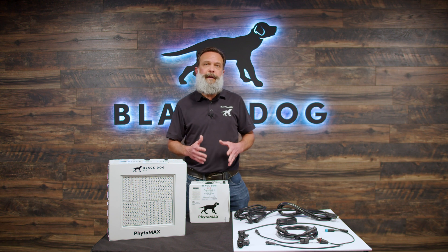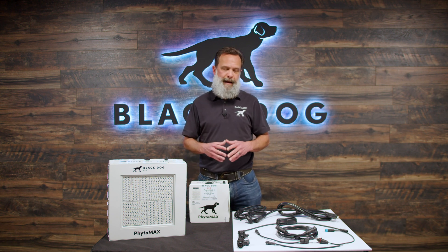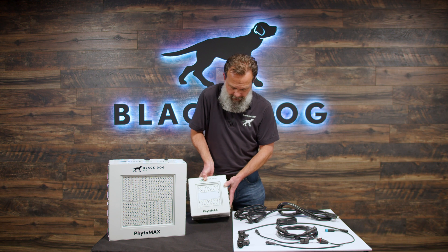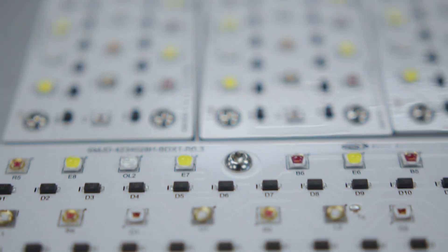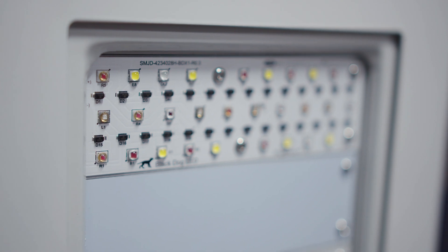So these are LED grow lights. Let's start at the most important part — the LED of that name. LEDs are the heart of any LED grow light. If we look at an LED, these individual dots you see here — not the black ones, but the individual glassed or domed lensed parts — those are LED diodes.